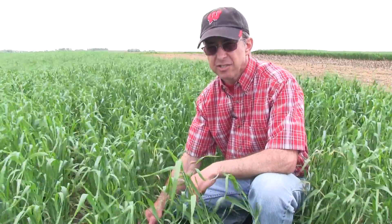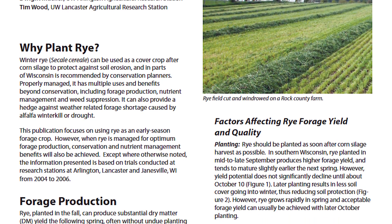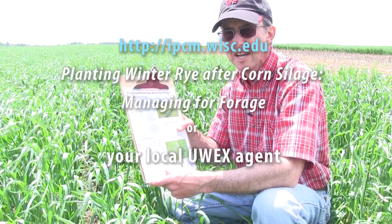The optimum window is very narrow, so once that boot stage is close, if the weather allows, we need to cut. For more information, there is a publication available on the Nutrient and Pest Management Program's website entitled Planting Winter Rye After Corn Silage: Managing for Forage. You can also contact your local county extension agents.